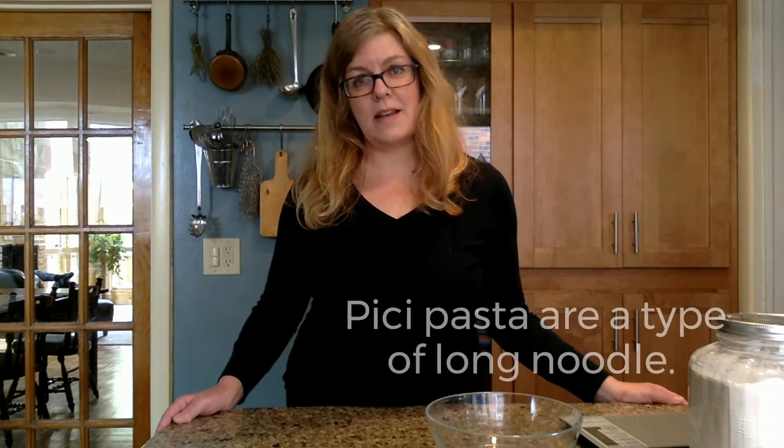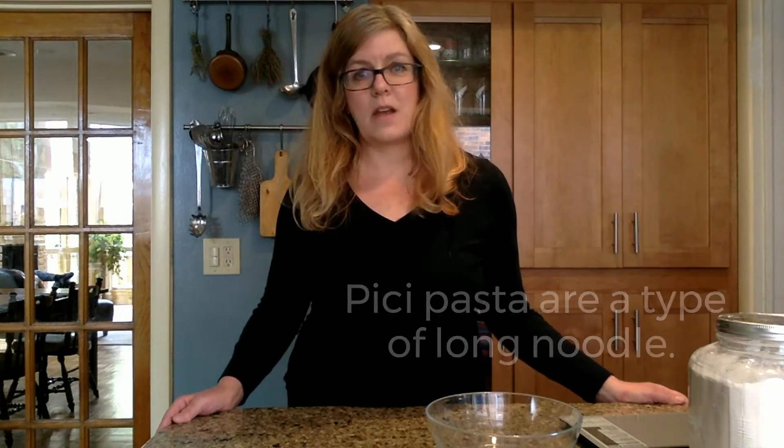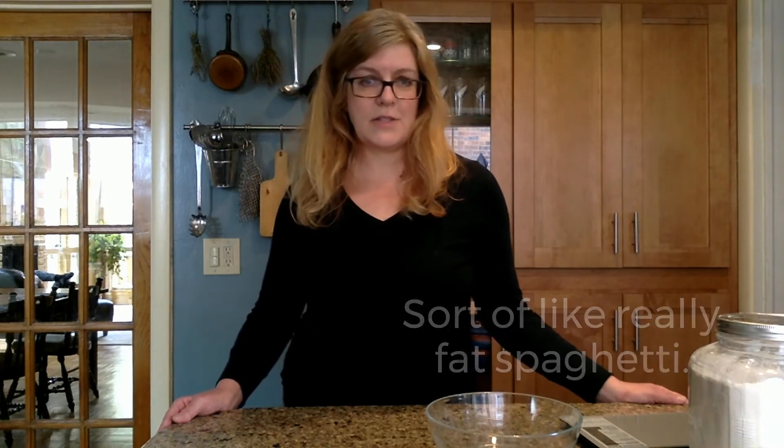Pici pasta is found throughout Tuscany. It's got a long history, going back to the age of the Etruscans who lived in Central Italy thousands of years ago.